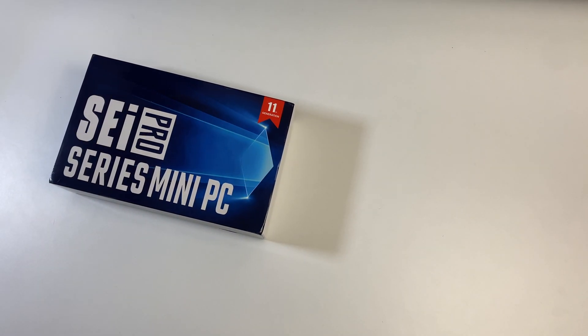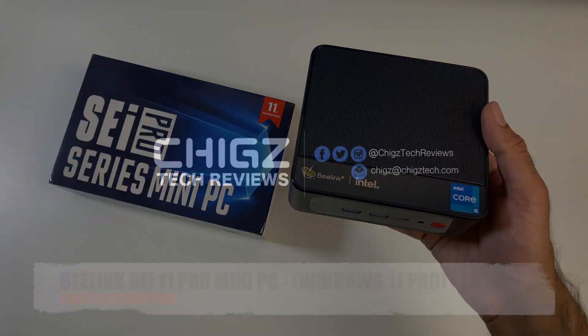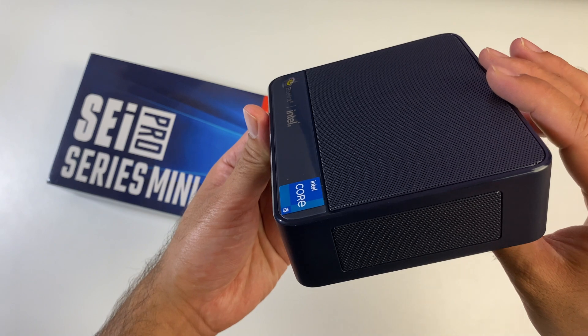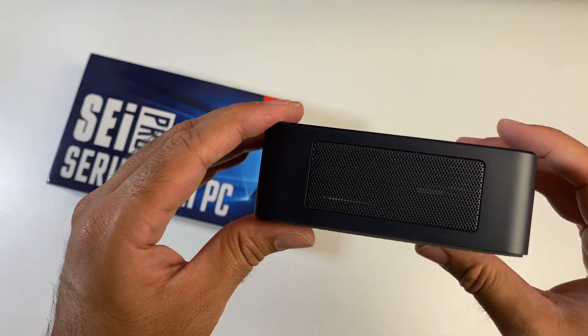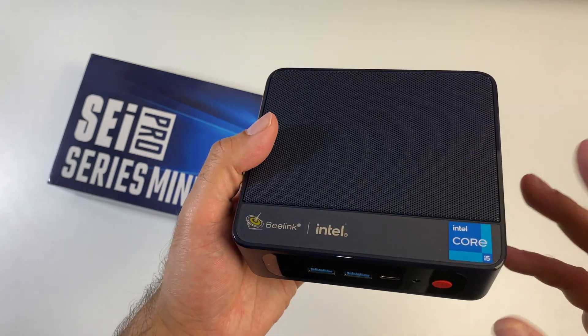What's up guys, Chiggs here from Chiggs Tech Reviews. So today I've got my hands on the Beelink SEI 11 Pro. This is a compact mini PC running full Windows 11 Professional. It features upgradeable RAM and storage, dual 4K display output, and it's powered by an 11th gen Tiger Lake Intel Core i5 processor.